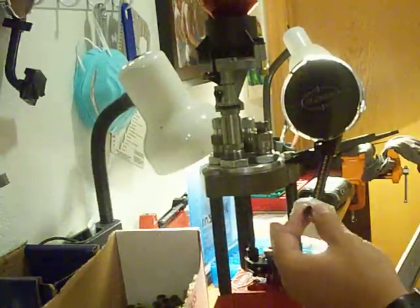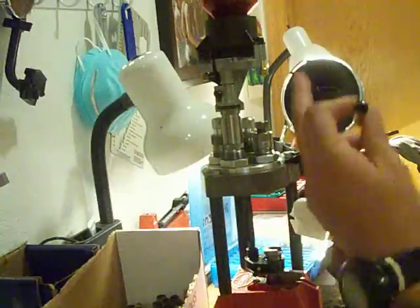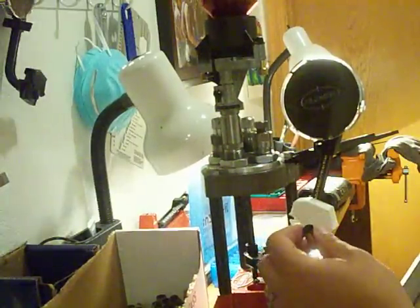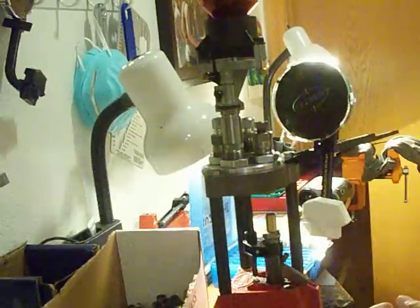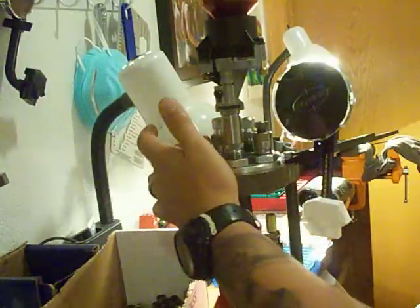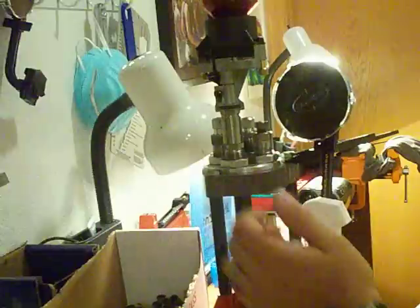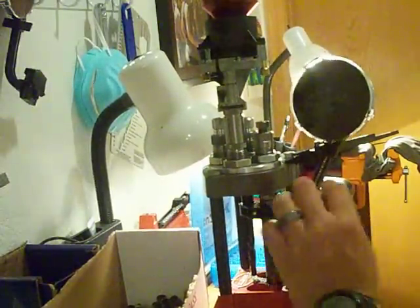I set my press up kind of like a progressive. I put the rod in there and now it's working like a turret like it's supposed to. I'll go ahead and show you how easy it is to reload. This is a decapping die. This is a powder charge die. Bullet seat and bullet crimp. I raise the bullet in the ram and it knocks the old primer out.